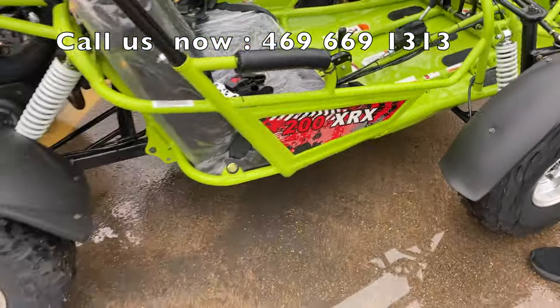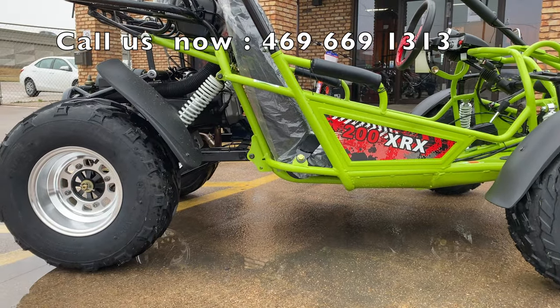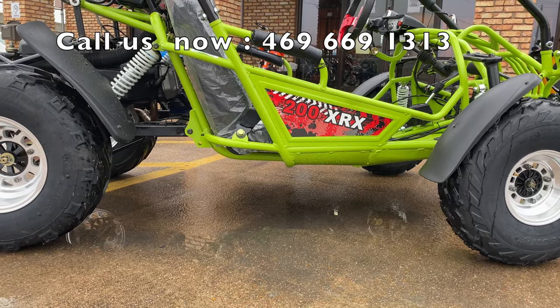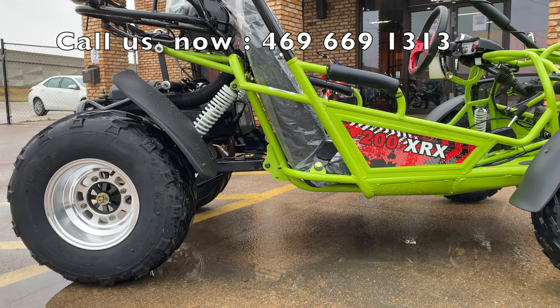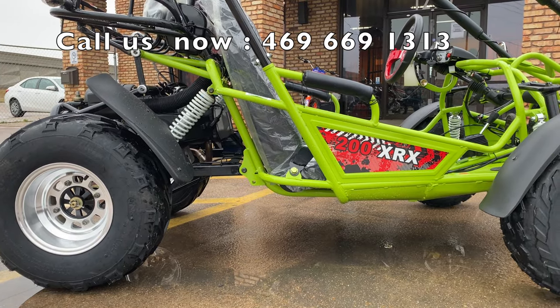The good thing about the Trailmaster models is they definitely keep the ground clearance factor in mind when they design their go-karts. See this right in the middle? It has really good ground clearance, so it can withstand some rough terrain and some beating. It does take regular 10W40 oil for your oil change, and regular gas — no mixes.